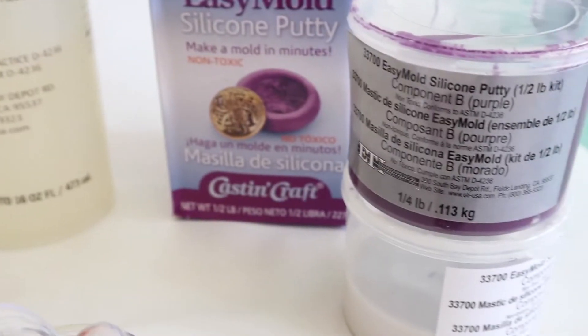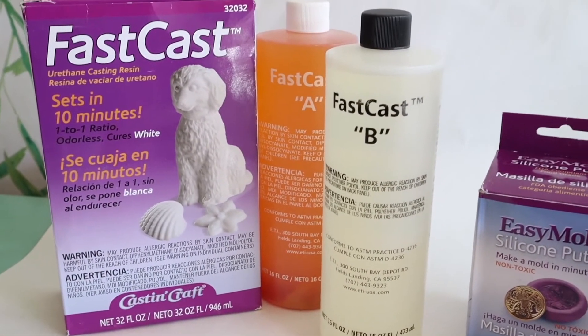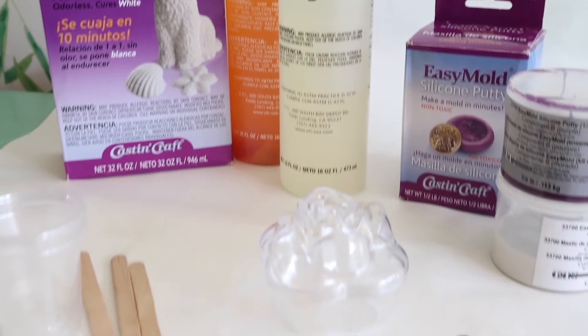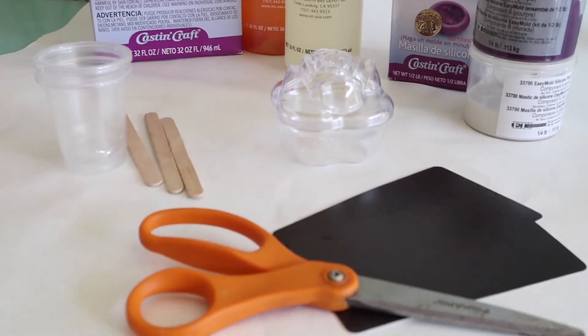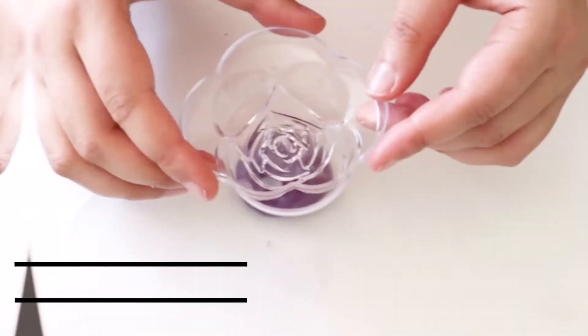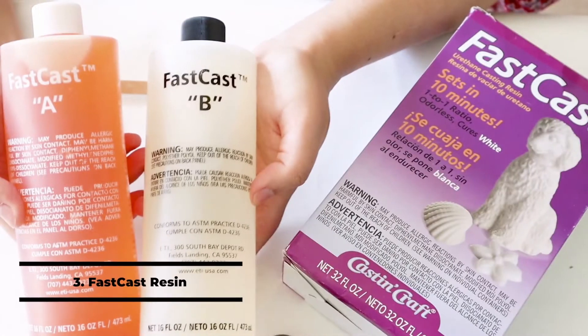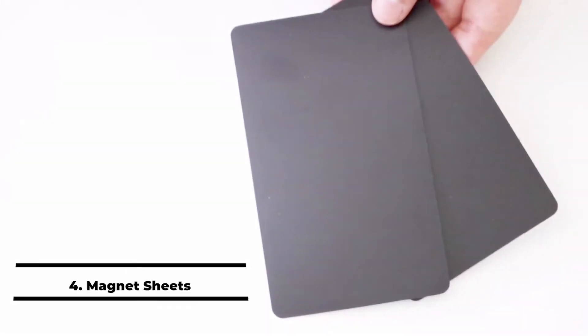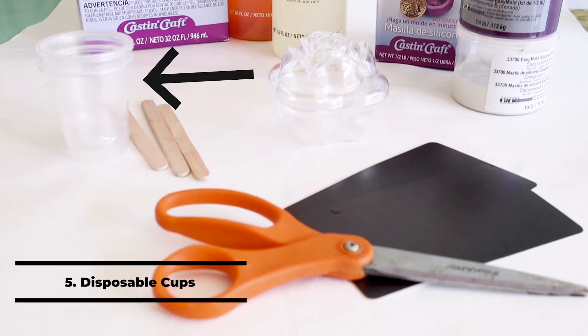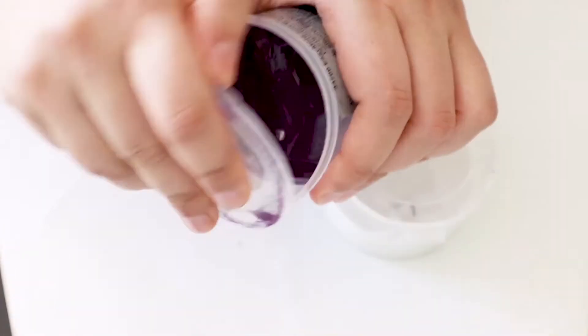Hey guys, this is Anu from Delicious and DIY, and today I have a super fun project — DIY rose flower magnets! Let's jump into the materials: easy mold silicone putty, a flower-shaped mold, fast cast resin, a magnetic sheet, a few disposable cups, and a pair of scissors.